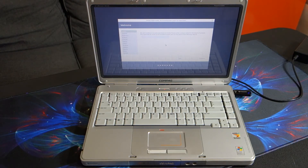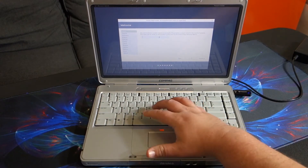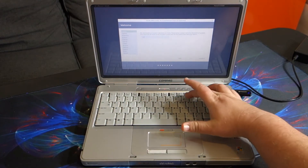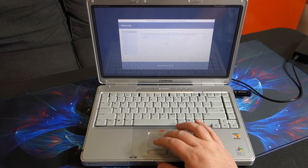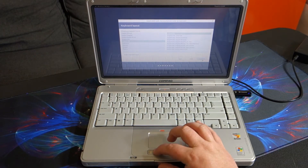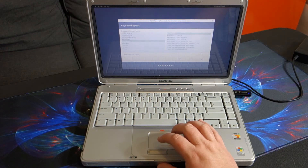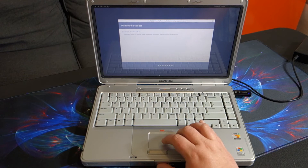It took a good solid five minutes to get to this point. We're going to do English and English. We'll go ahead and install the multimedia codecs as well.